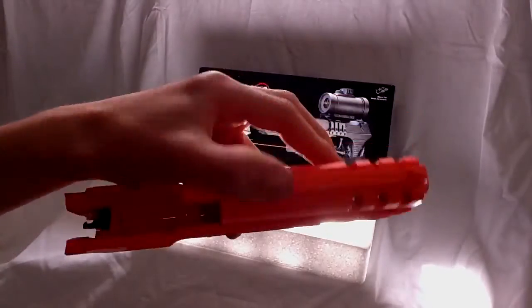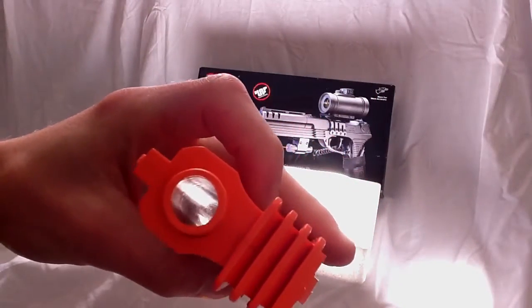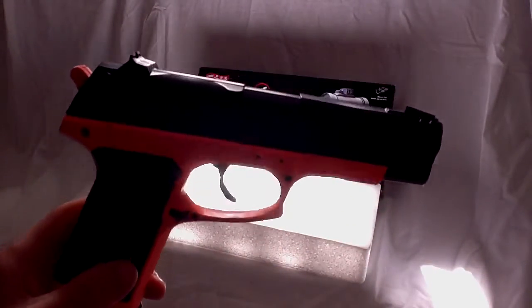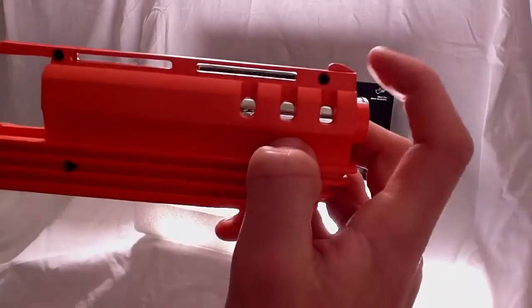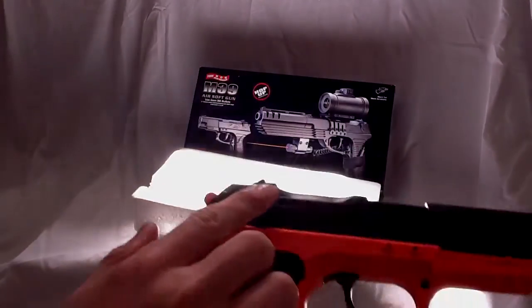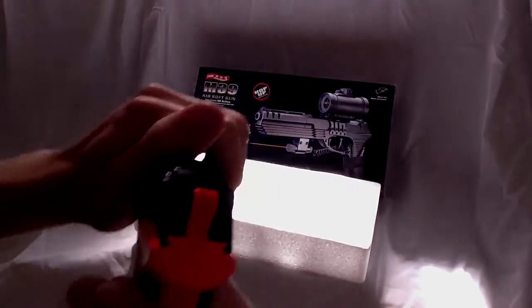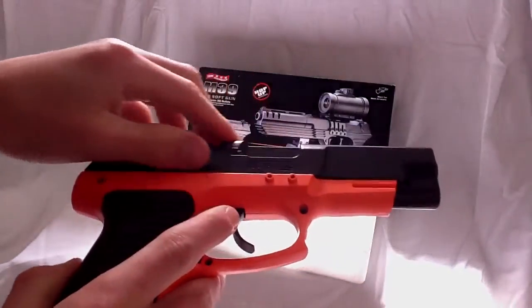The extendable barrel has metal casing, but it's not on the inners — it's plastic. It looks quite good. This is the front block sight for the shortened configuration, and this is the front block sight for when it's extended. It has nice features on the sides for pulling back — you can pull back any way you like.